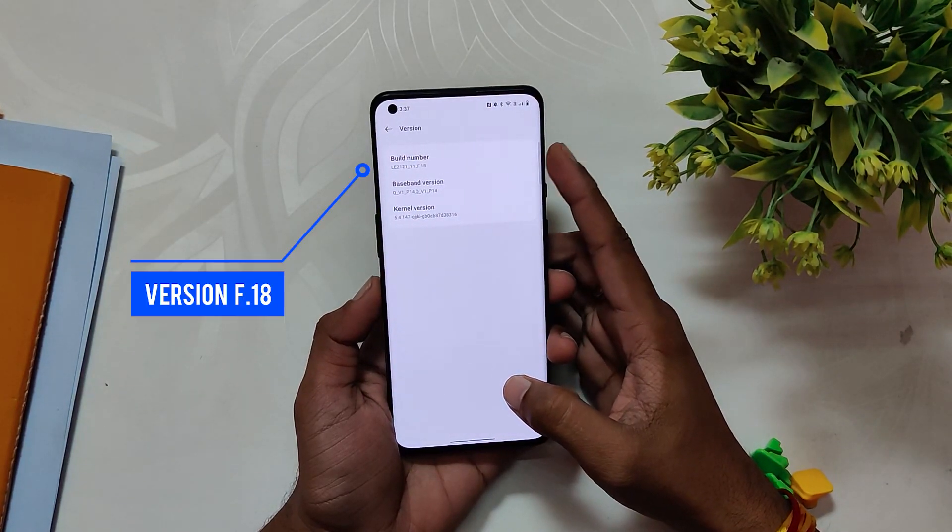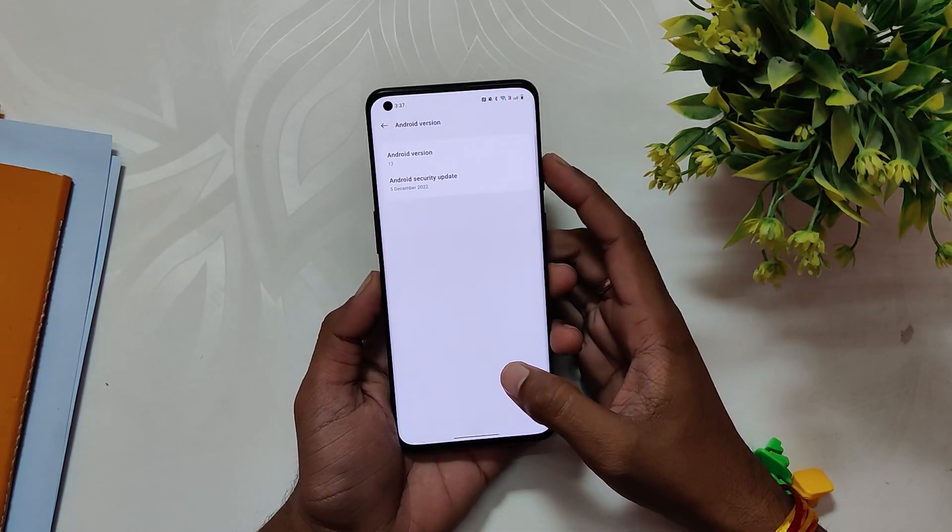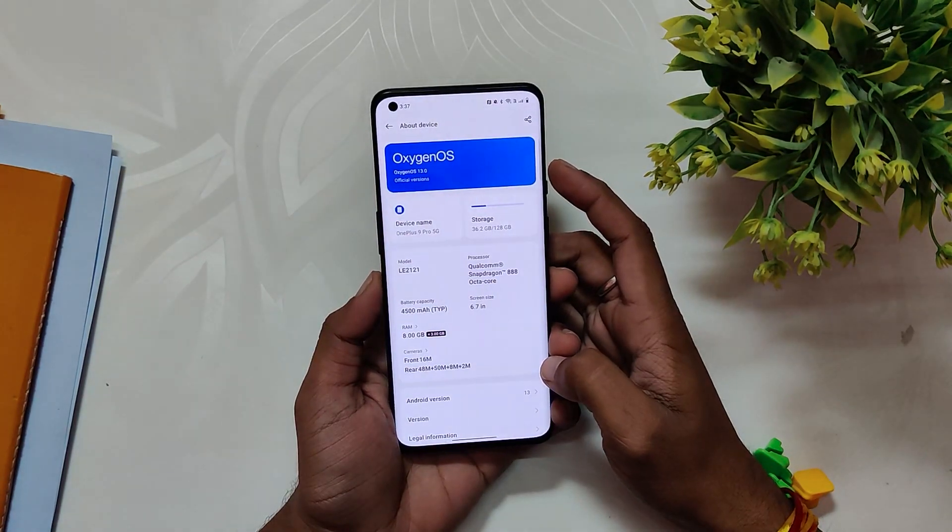If I go into the About section, the version is F.18 and the Android security patch is of 5th December 2022.